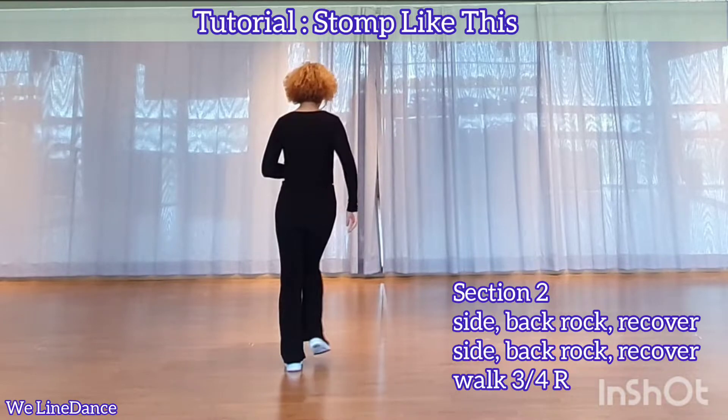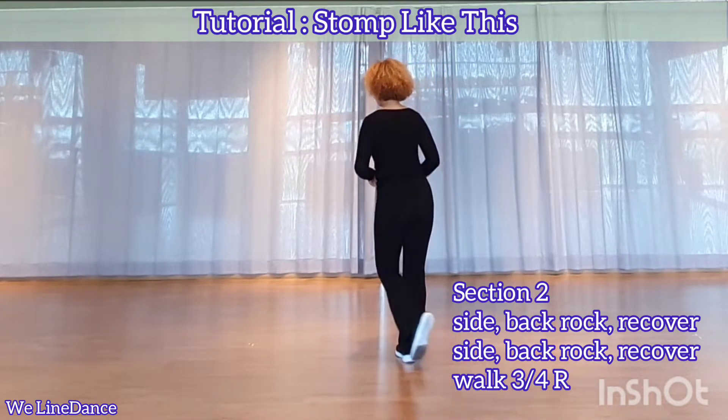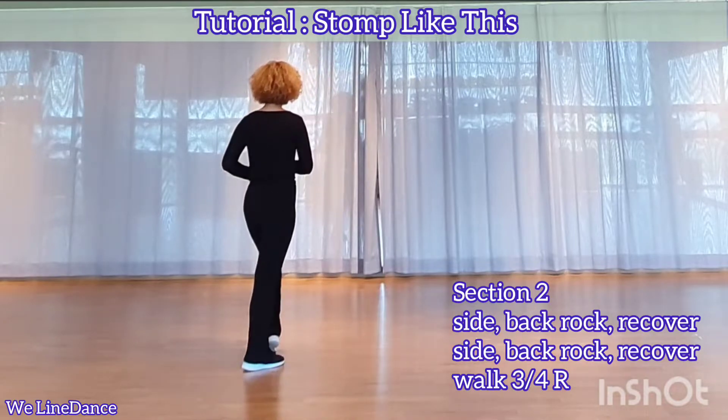To your right side, side, back rock, recover. To your left, side, back rock, recover.